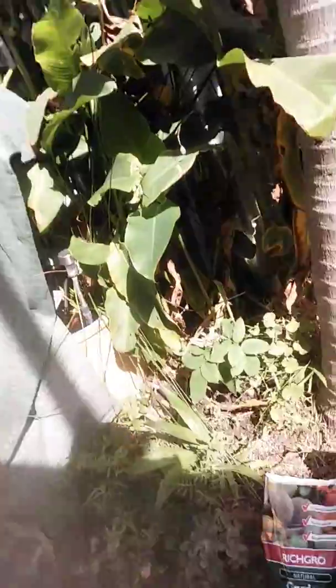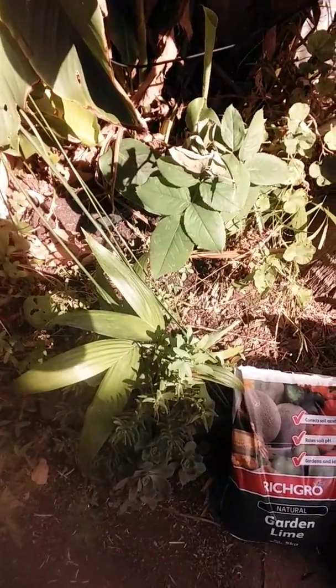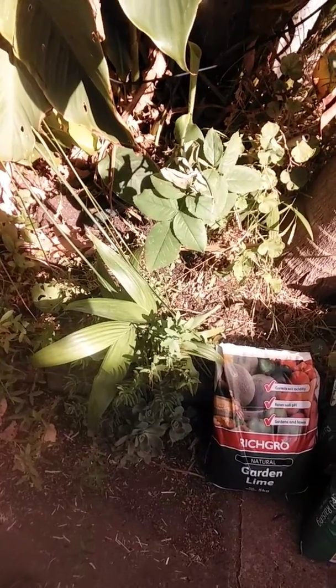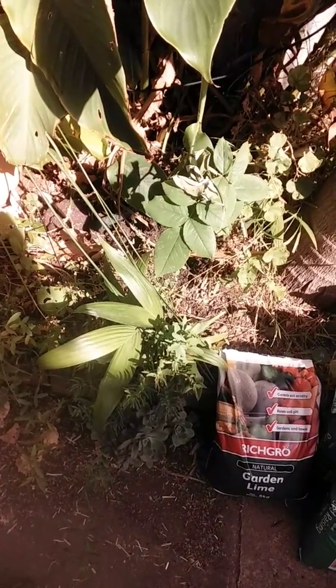I'm just going to point the camera at the things that I bought today so you can see and explain each one. So first of all we've got the garden lime. That corrects your soil acidity and raises the soil pH. It's very good if you're going to go and plant some broad beans or some peas or beans — they like a bit of lime put in the soil before you plant the seeds.